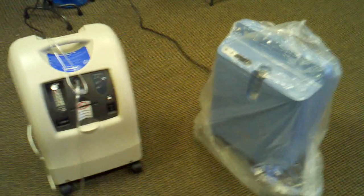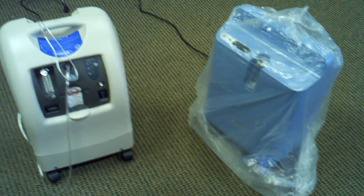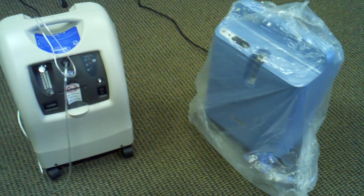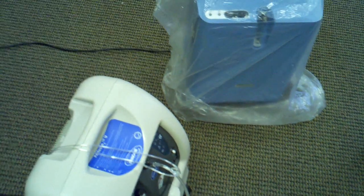Today we're going to be showing you the variations of the two welcome kits or the bundle kits we provide under the concentrator category on our website at GoSouthernMD.com. These are the two stationary concentrators that pretty much own a majority of the market in the country right now.